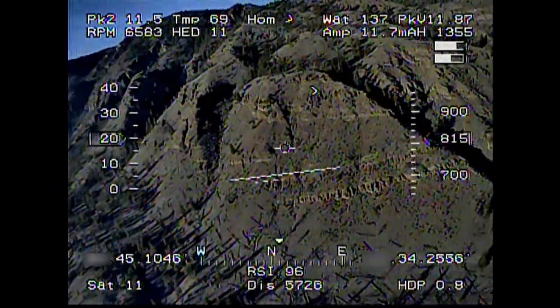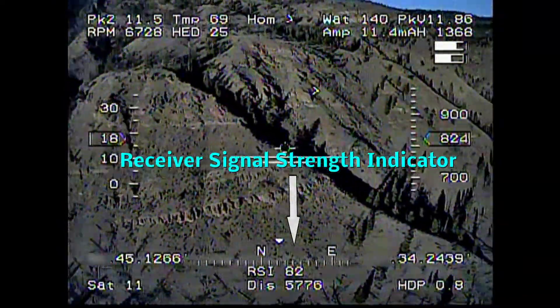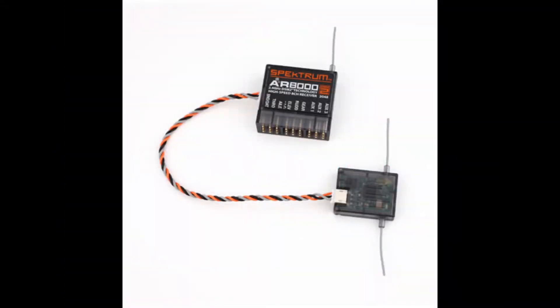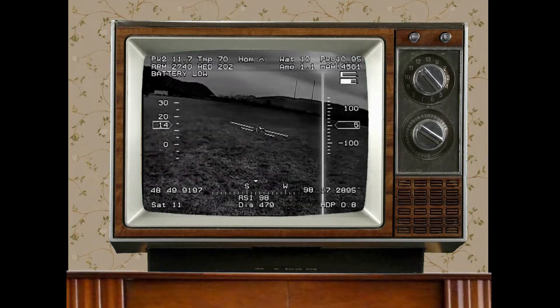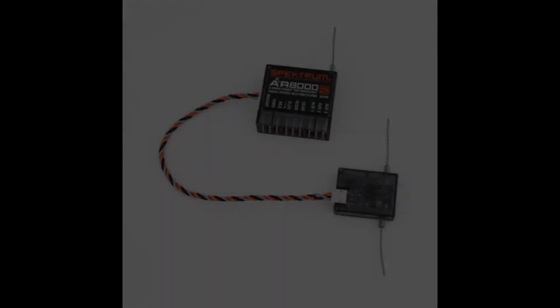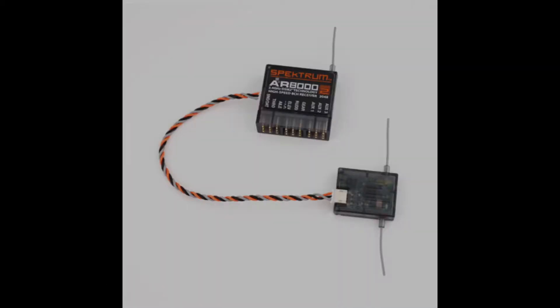Hello again. I made this video to answer a question I have received recently: how was I able to display my receiver signal strength on my on-screen display when I was using a Spectrum receiver? Recently, I made a video on how far away can I fly using a Spectrum radio and receiver, and this got a few people to ask how I was able to display my receiver signal strength.